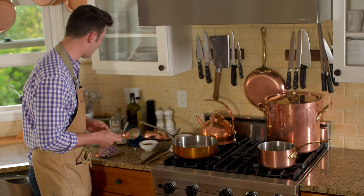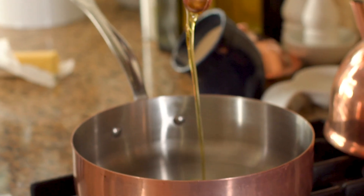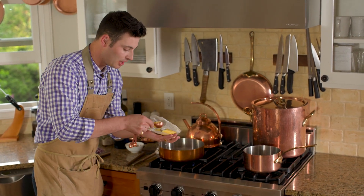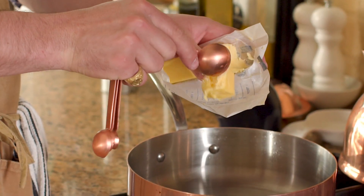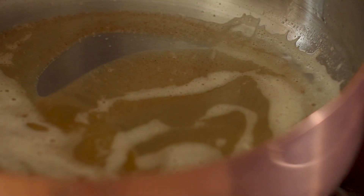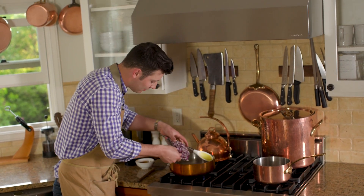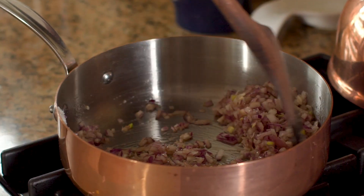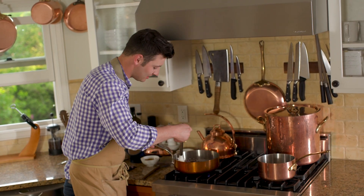Once the pan is at medium, I'm going to take a tablespoon of olive oil — just your extra virgin olive oil — and a tablespoon of butter. When you have butter and olive oil together, you can cook at higher temperatures with the butter. Once the olive oil and butter are nice and melted down, we're going to add our chopped red onions. Slide those in and get them nice and sautéed — meaning translucent with a little brown tint to them.